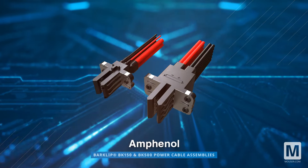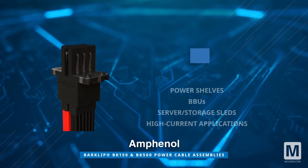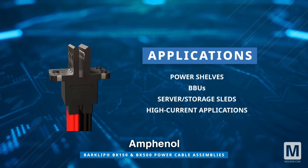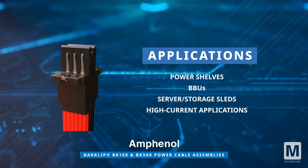Amphenol FCI bar clip BK150 and BK500 power cable assemblies, with high-conductivity contacts and ultrasonically welded construction, suit power-dense applications like power shelves, BBUs, server storage sleds, and more.